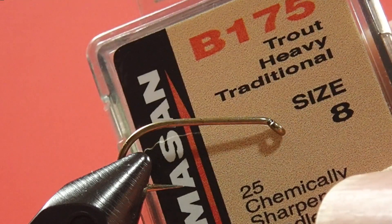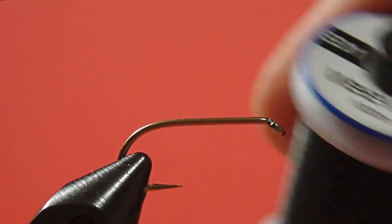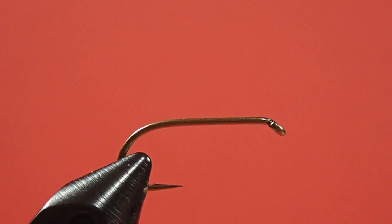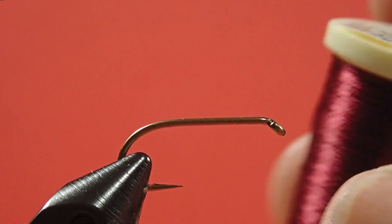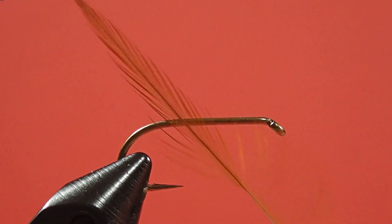We're using a size 8 traditional wet fly hook. Our thread is black 8-aught. Our wing and tail are going to be made out of brown mallard. Our body is claret floss, and we're going to use furnace for the hackle. Okay, let's get going.